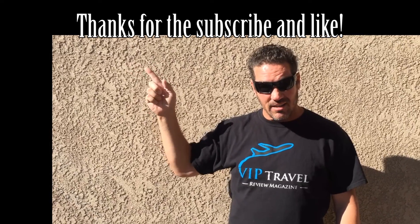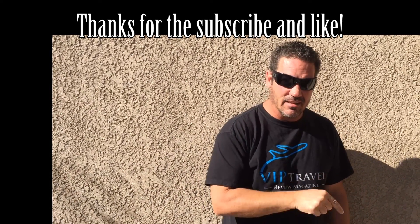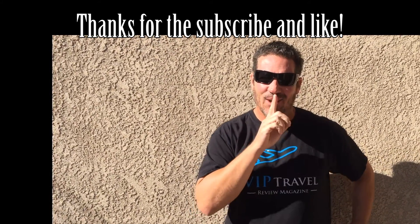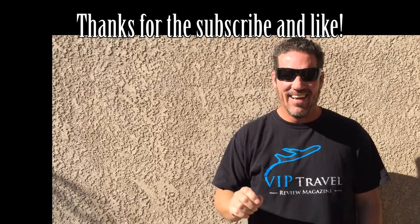Subscribe right here, watch the next video, and hit the like button. I didn't know you were going — I didn't know it was rolling!